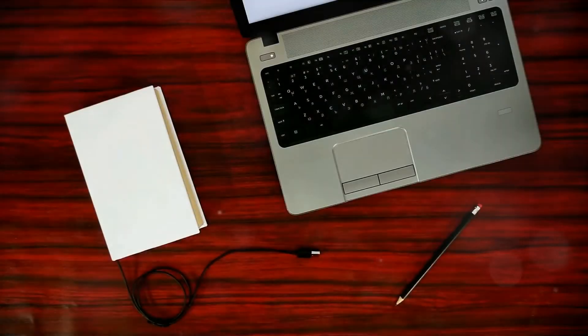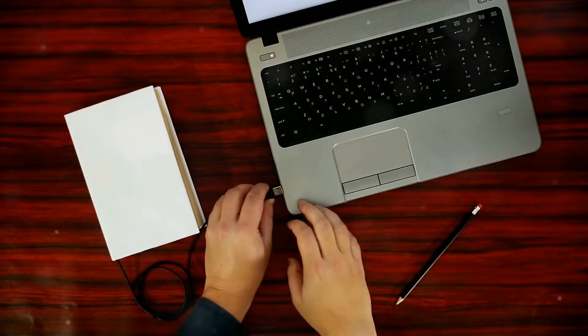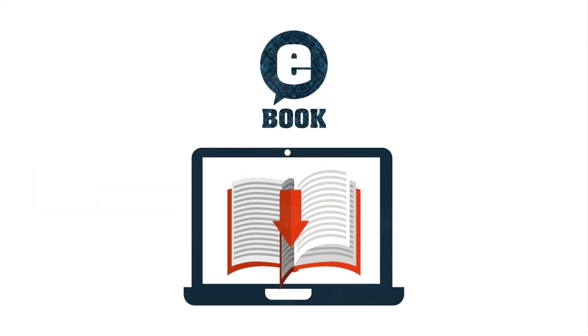Now the stage is set — it's time to import your e-books into Calibre. This is as simple as clicking Add Books and selecting your file. Calibre accepts a wide range of e-book formats, so you don't have to worry about compatibility issues.